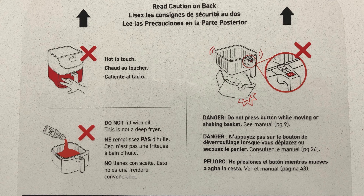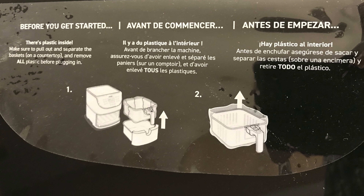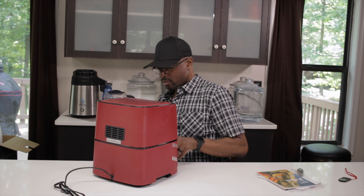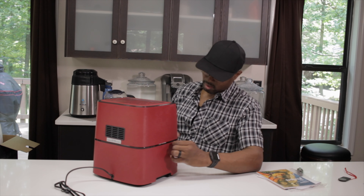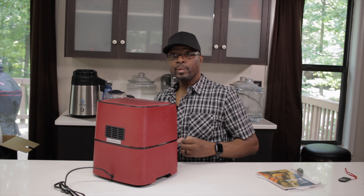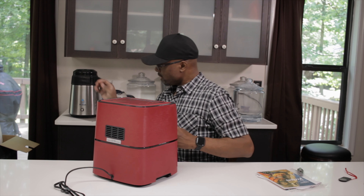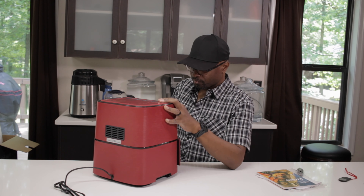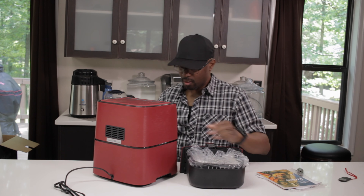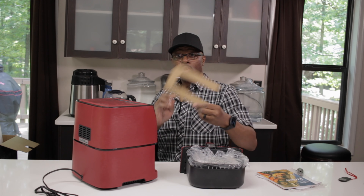On the top here there are some instructions. On the front it says before you get started there's some plastic inside — make sure you pull out and separate all the baskets on the countertop and remove all plastic before plugging it in. So we're going to go ahead and take those off. It's a nice little red color — I'm pretty sure there's a black one as well, but the one they sent me was red, which was cool.